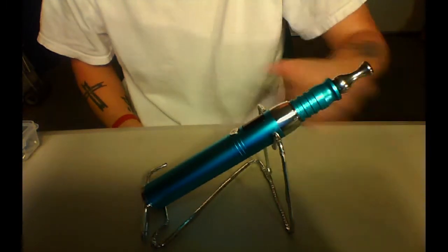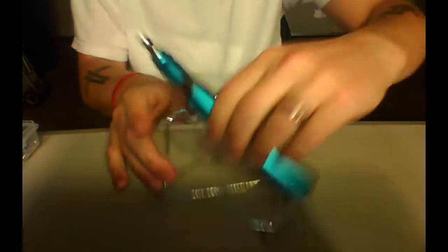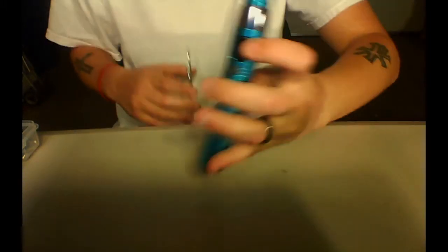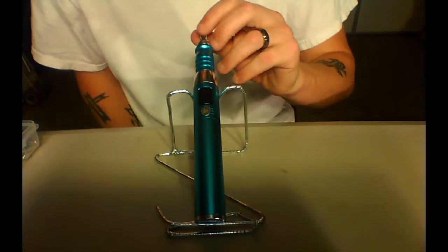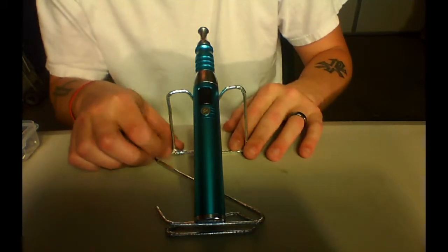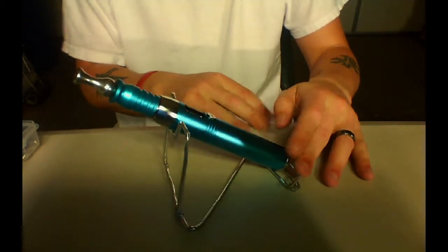Let me show you how it works — let me tilt my cam down here. It's pretty nice, I like it. I don't have to worry about it rolling if you put it flat. My desk isn't completely level, so it tends to roll, or put it where it can tip and fall. So I made this and it seems to be working pretty well. I also made one for my wife — she has just an ego battery, so I made it a little bit smaller. I don't have it with me because she's using it. But I think it looks pretty cool. It holds, it does the job, so what's really to complain about?